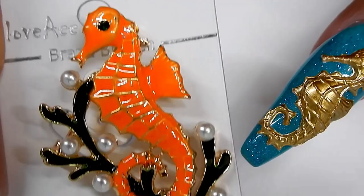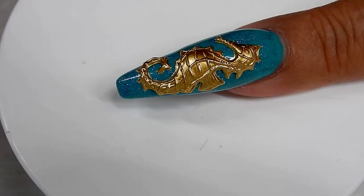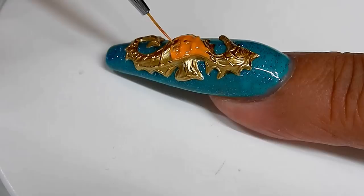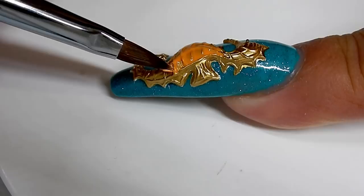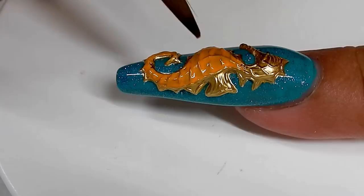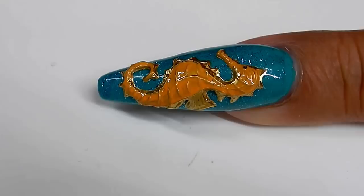I think it looks very pretty. I'm tempted to just leave it like that. And this is what I'm going for — kind of like an enameled look. So I have to do a thin layer of orange. I have to let it level and I'm going to take some of it off. Maybe I'll just put it on with this brush, wiping off my brush so that I can get the excess out. I want it to pool down in there, but yet I don't want it to be too much. I'm pretty happy with how it turned out.